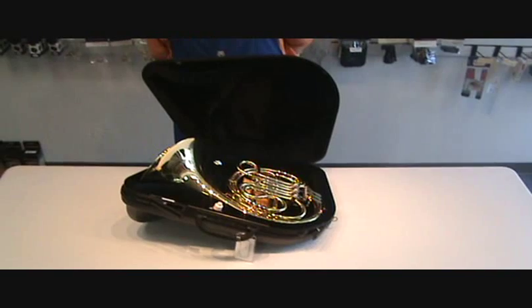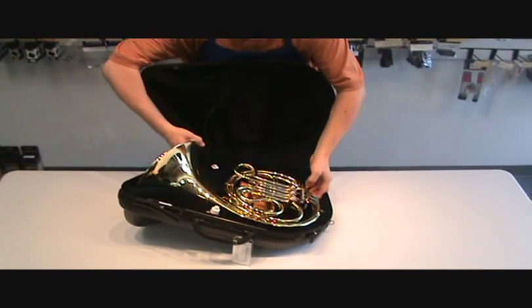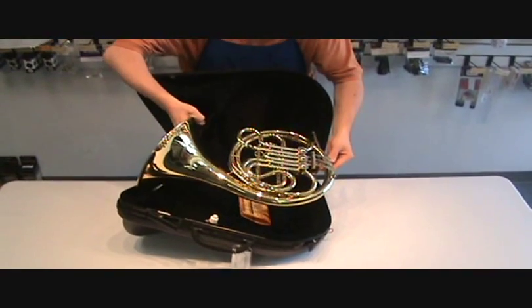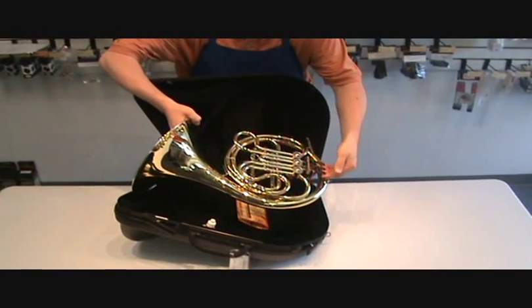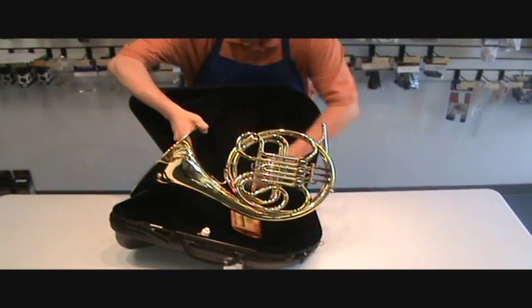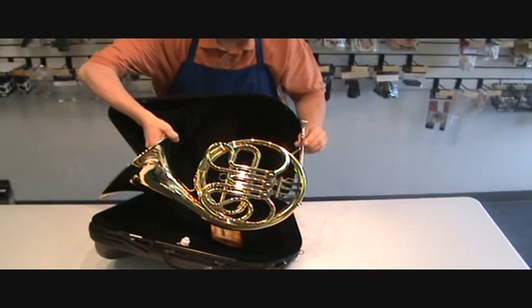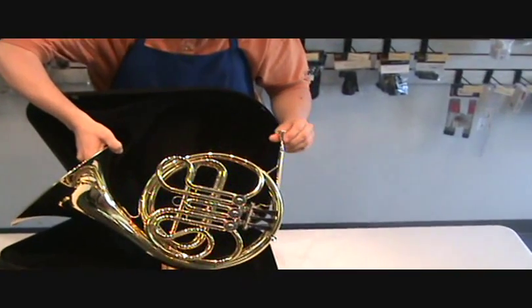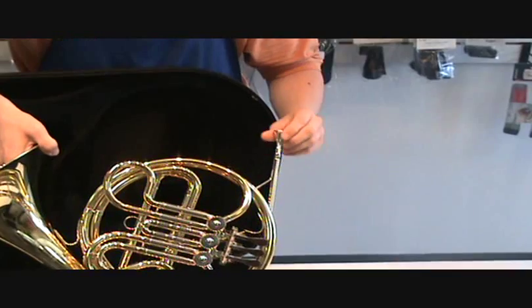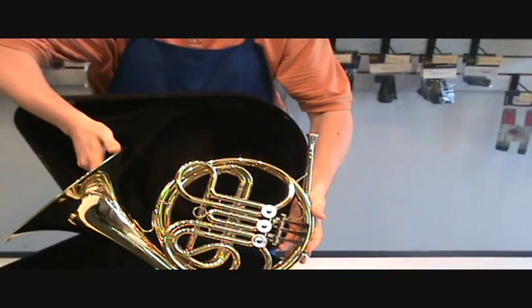To assemble a single or double French horn, carefully and gently take the instrument out of the case. Make certain that you're not pulling up on the levers to take it out. Take the mouthpiece and slide it into the mouthpiece receiver. There's not a lot of force necessary — just slide it in and you're good to go.